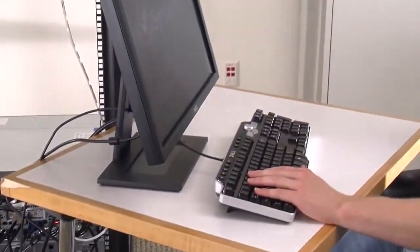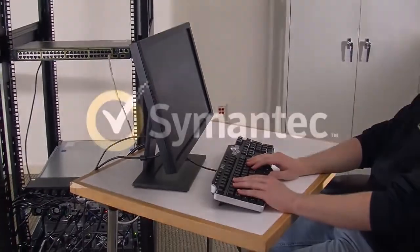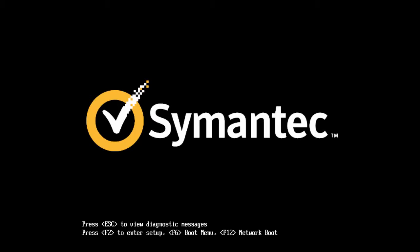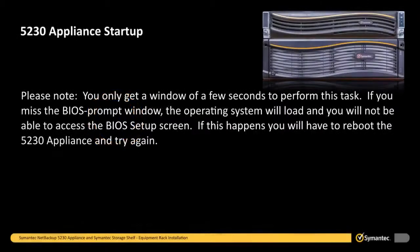When powering on the 5230 appliance, make sure someone is at the attached keyboard and monitor. As the appliance boots, it will issue three beeps to signal that the BIOS prompt will be displayed soon. Do not enter any commands until you see the BIOS prompt. When the BIOS prompt appears, immediately press F2 on your keyboard to enter the BIOS setup screen. You may have to press F2 quickly, several times, in order to get the BIOS prompt. Please note, you only get a window of a few seconds to perform this task. If you miss the BIOS prompt window, the operating system will load and you will not be able to access the BIOS setup screen. If this happens, you will have to reboot the 5230 appliance and try again.